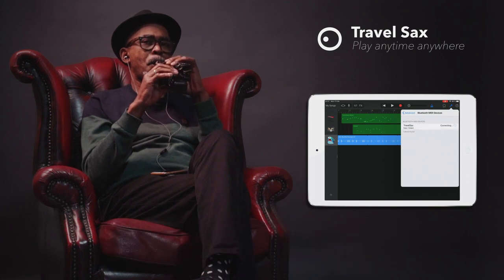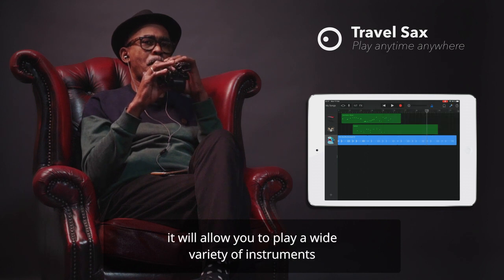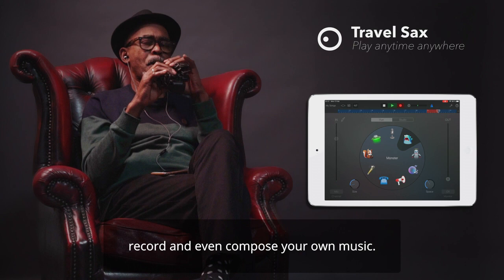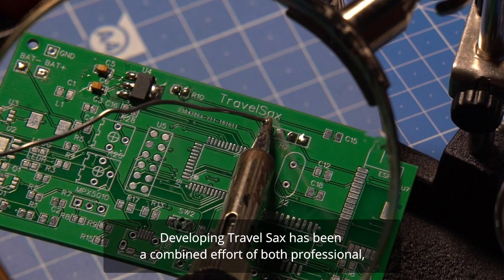It works with thousands of music apps, opening a whole world of endless possibilities. For example, if you use compatible apps such as GarageBand, it will allow you to play a wide variety of instruments, record, and even compose your own music.